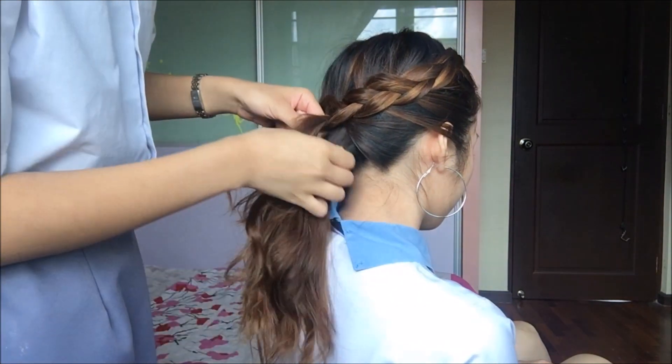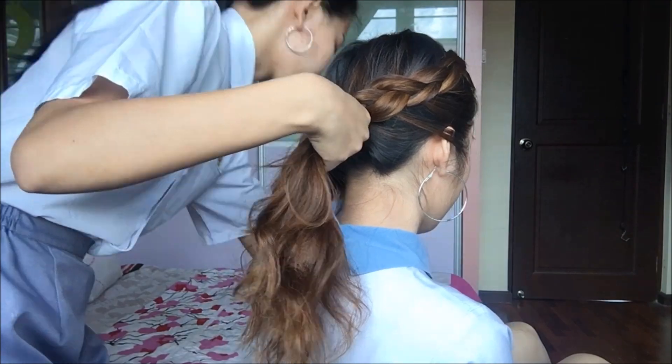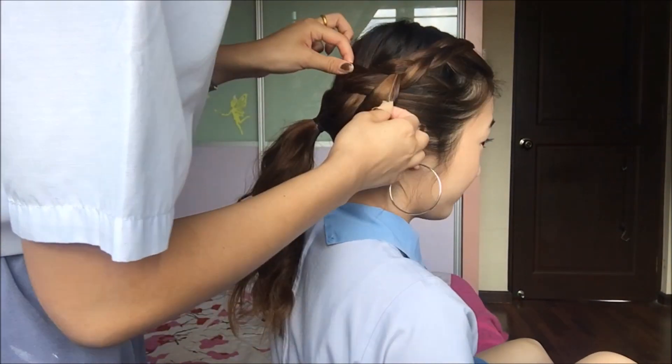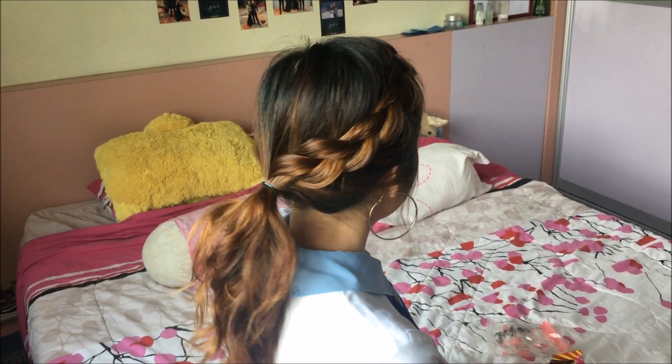Continue braiding until you reach the back of your head. When you do, gather all the hair and secure it with an elastic. You can also pull out pieces of the braid to make it bigger and cuter. And there you have it — that's the final look for hairstyle number 1.